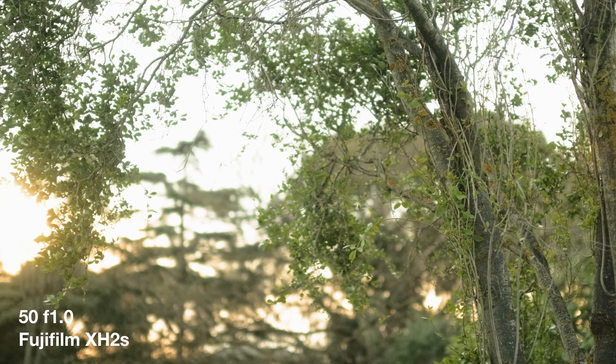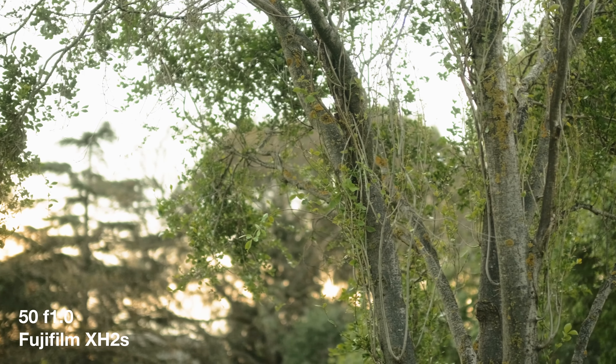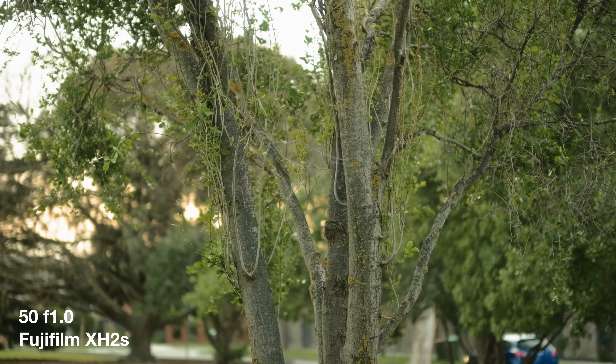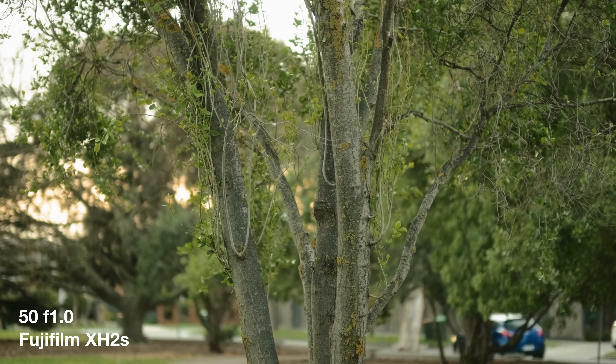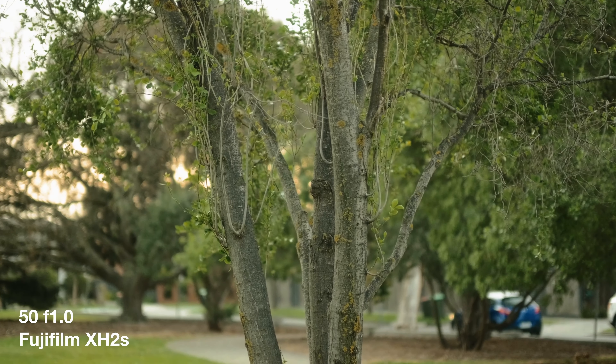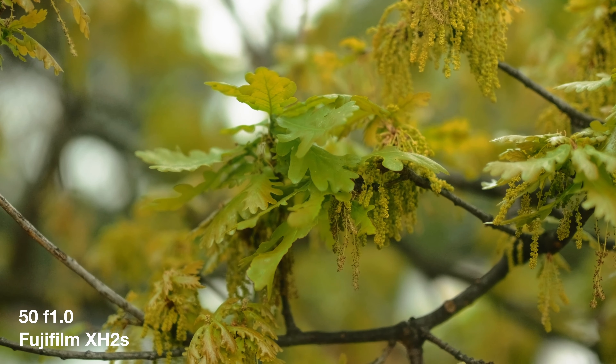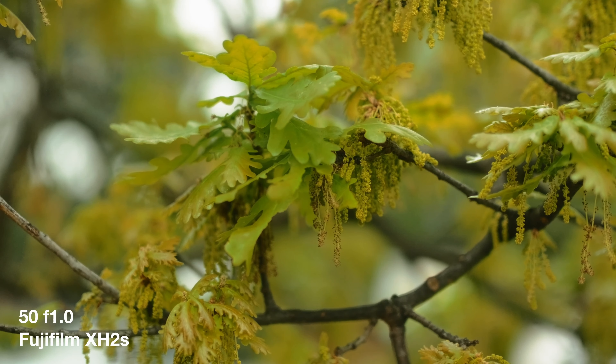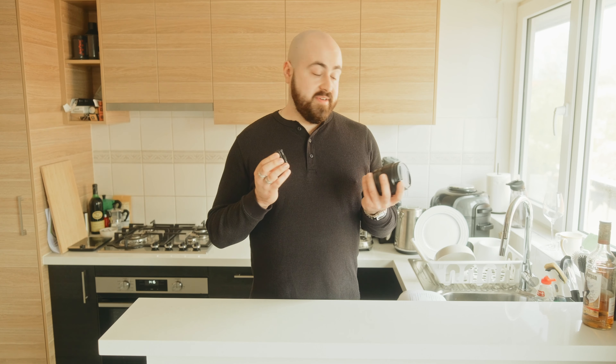In conclusion, the 50 1.0 is without a doubt Fujifilm's most unique lens. It's designed for people who want the absolute best that Fuji has to offer, have the budget for it, and don't mind the size. The fact that Fuji spent so much time and R&D money on creating this lens is awesome. The way it renders images and produces results is just special — I love this thing and I'm excited to use it for more shoots and bring more content.